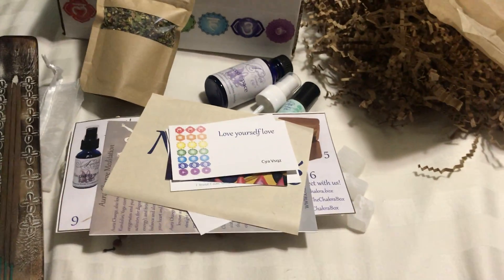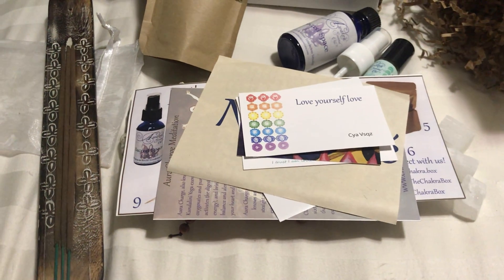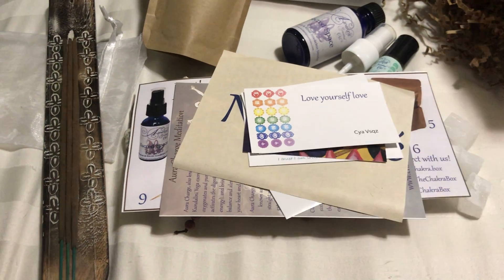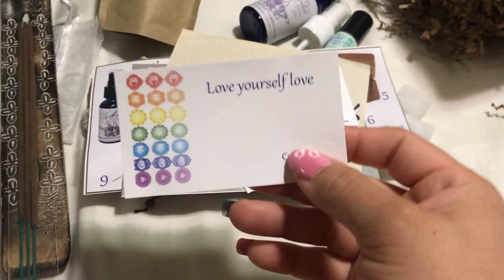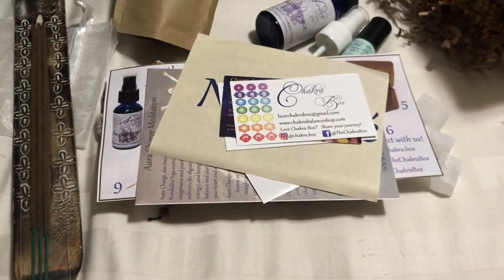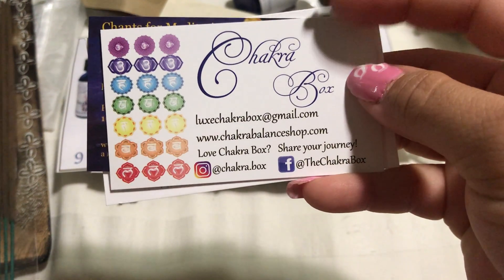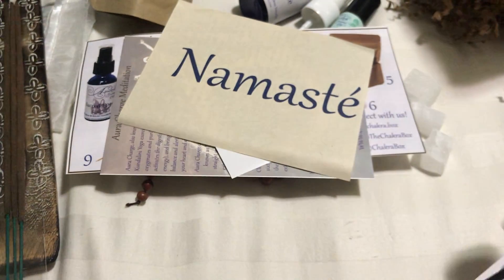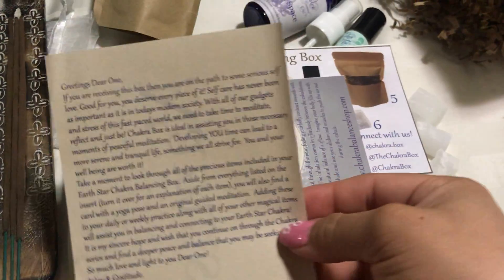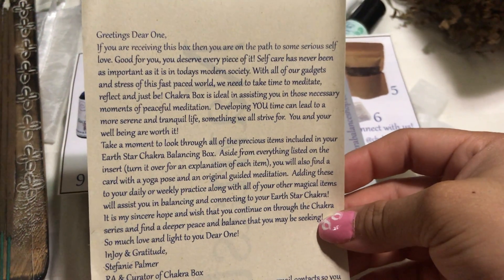I'm doing an unboxing — everything is already out of the box — and I want to give my first impressions and show you what I got. The first thing that came is 'Love Yourself,' of course, don't ever forget to love yourself. This box is called the Chakra Box. This card here is 'Namaste' and it tells you that you're getting this box, and it's ideal for self-worth and loving yourself.